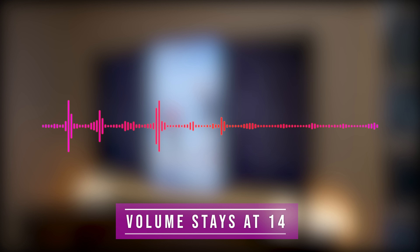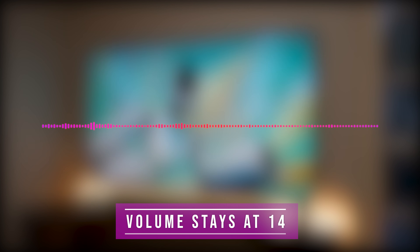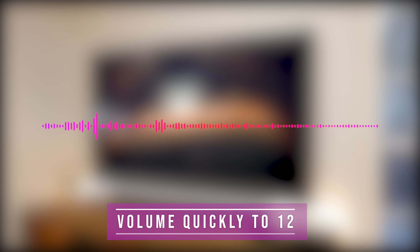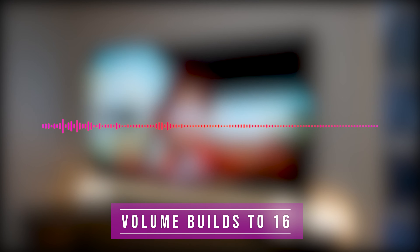Here's a clip from The Mitchells vs. the Machines being played through the soundbar to demonstrate the sound. The clip features a comedic family scenario involving a machine apocalypse, with action scenes that showcase the soundbar's dynamic range — from quiet dialogue to loud surround sound effects.